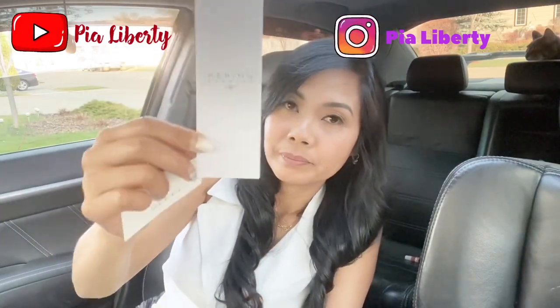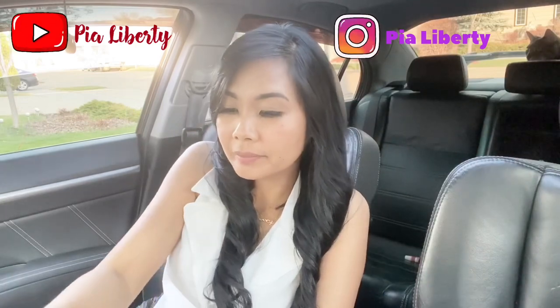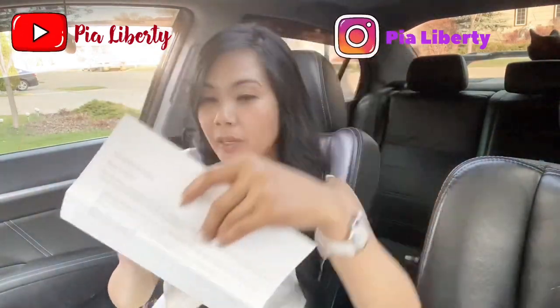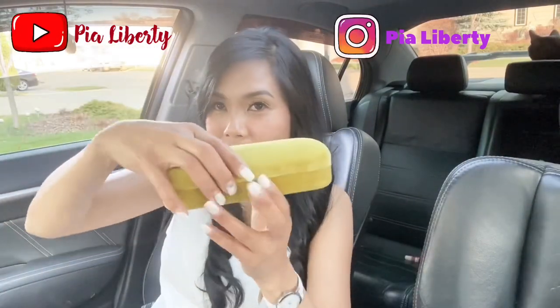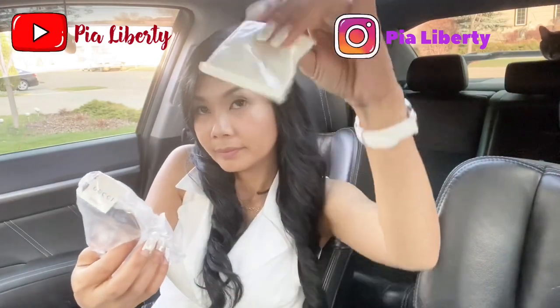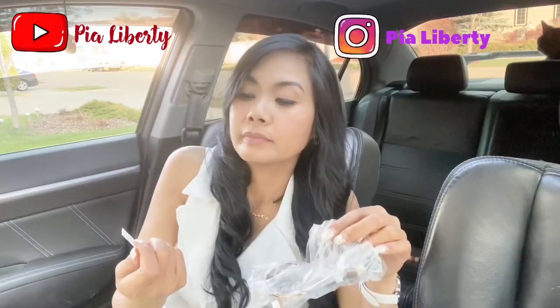This is the certificate of authentication, and the leaflets as well. As you can see, this is an eyewear. This is the return policy. There's a thank you card. And a cleaning cloth. And a cheek tag.